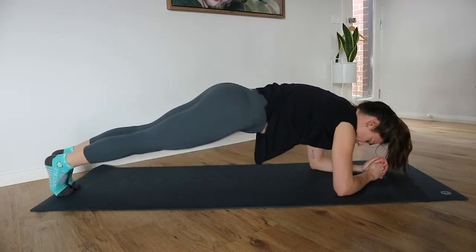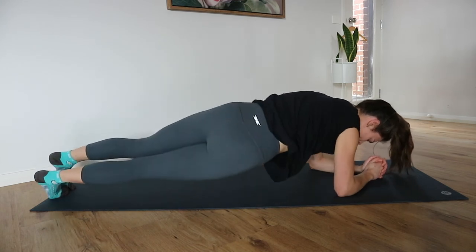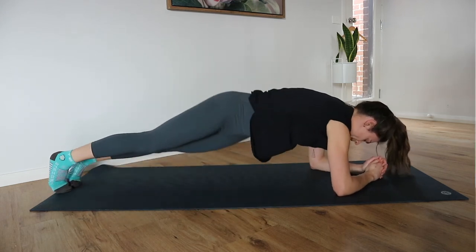Ten seconds to go — don't give up on me. Five, four, three, two, and one.